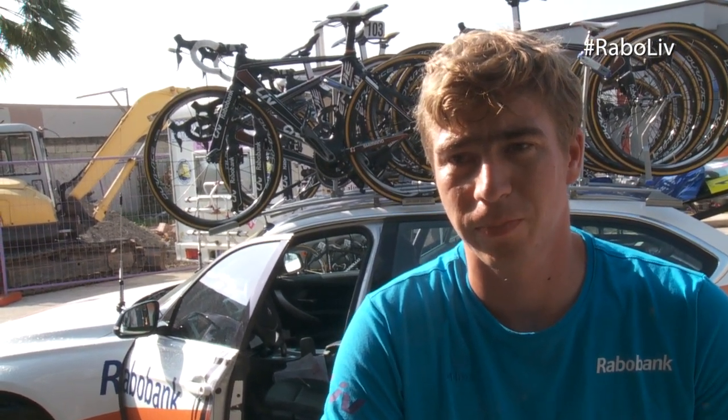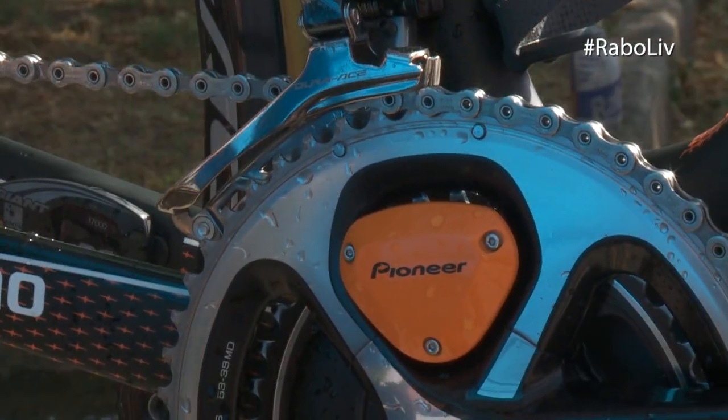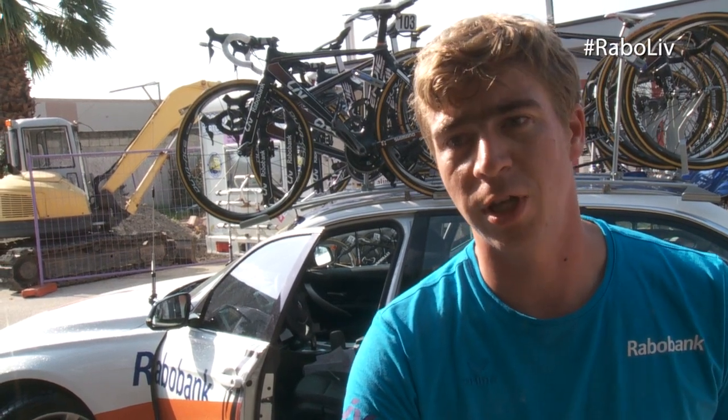And for you as a mechanic, is it easy to place? It's very easy. You put the crank in, you pair it with a cycle computer. It's an ANT+ system, so you have no other systems that connect with it.